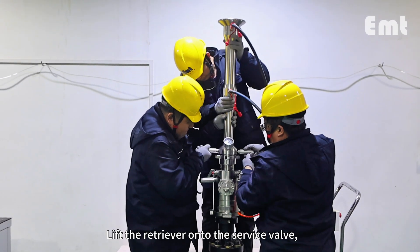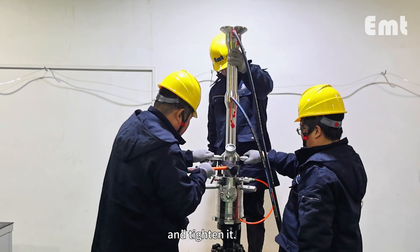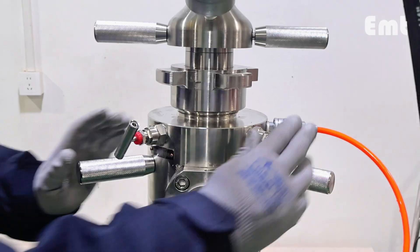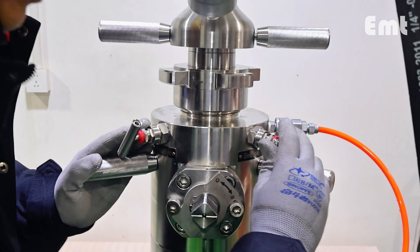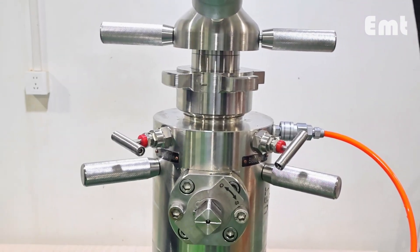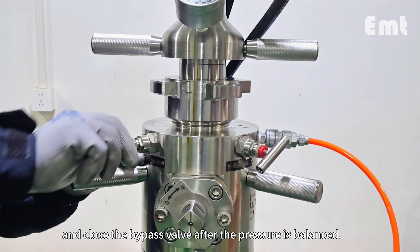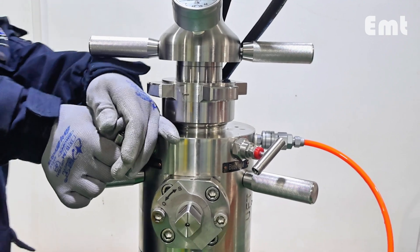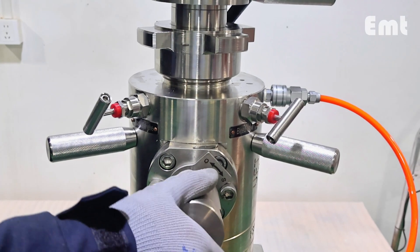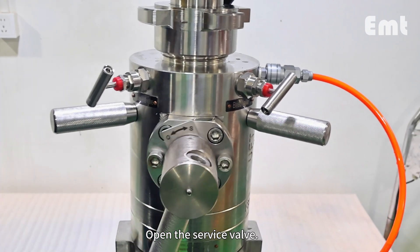Lift the retriever onto the service valve, screw the hammer nut onto the valve, and tighten it. Close the bleed valve. Open the bypass valve and close the bypass valve after the pressure is balanced, then open the service valve.